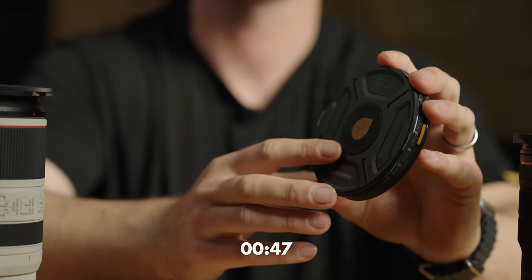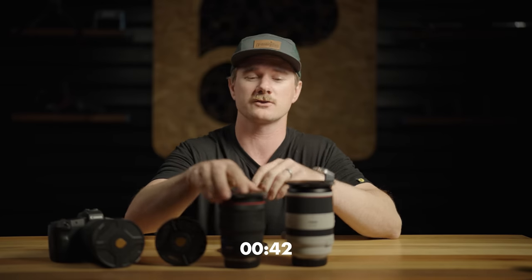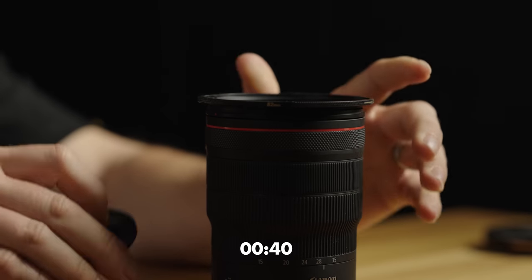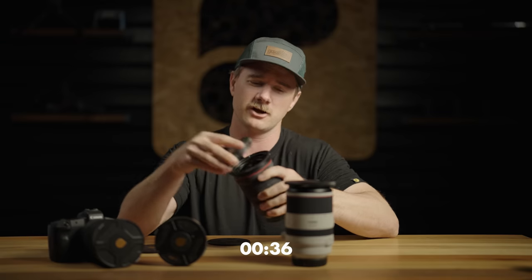Step two: select your filters. Each filter includes a front and a rear defender for full filter protection. Step three: to install, remove the defender plate from your lens, remove the rear defender plate from your filter, and install the filter onto the base plate.